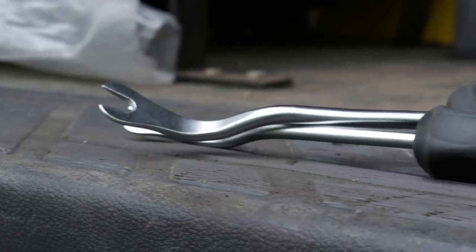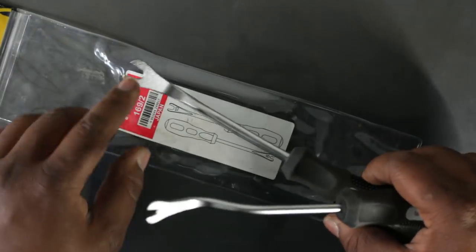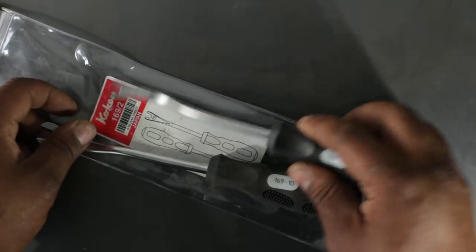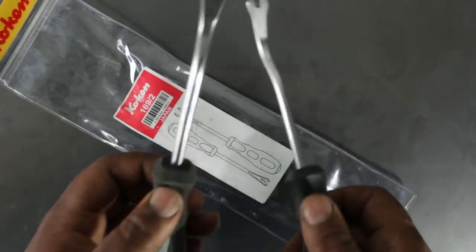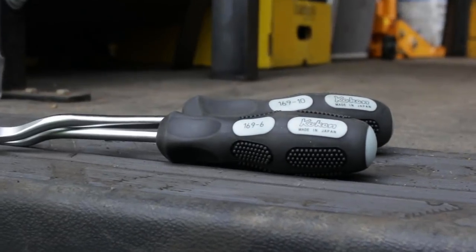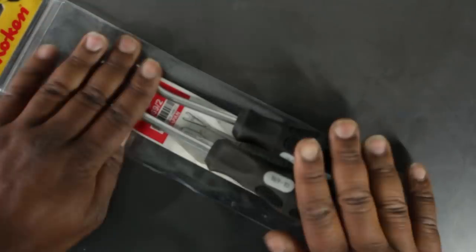The next two items are a set from a company called Koken — it's the 169/2 set — 100% made in Japan. What this is is a 10 millimeter and a 6 millimeter plastic clip remover. These are both a matte satin finish chrome, and when I first had a look at these I thought they were some material that was not metal, but they are both metal. Each has a different part number: 169-6 is the 6 millimeter, 169-10 is the 10 millimeter, and these ran me about 26 bucks for the set.